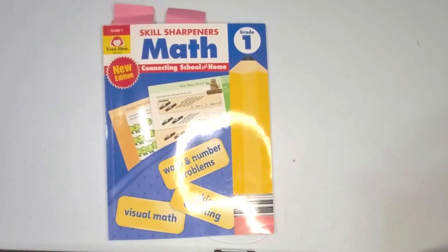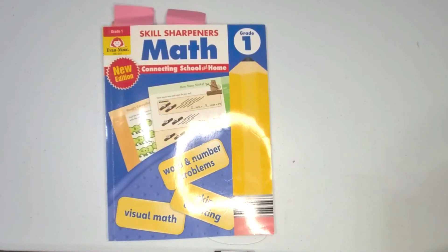That is the Skill Sharpeners Math Grade 1 Evan Moore workbook. I hope that you enjoyed the flip-through and that it answered any questions you may have had. You can use it by itself, you can use it as a warm-up in the morning with your child before they jump into their main curriculum, or for our family, we use it as a supplement to reinforce math concepts learned in our core math program.